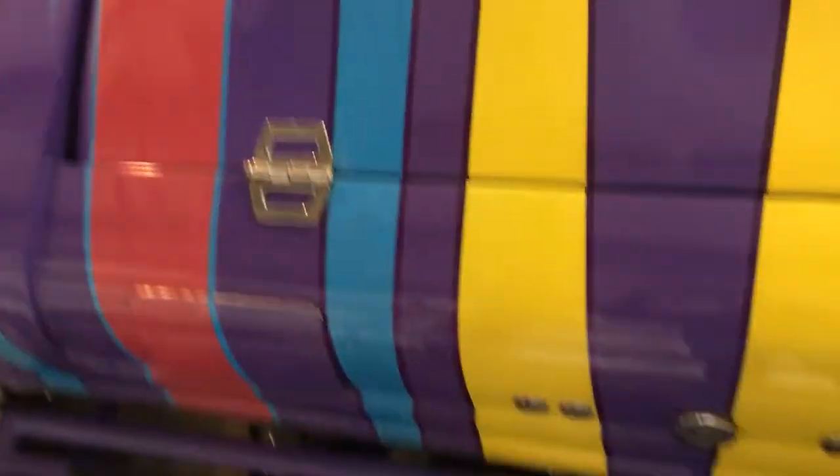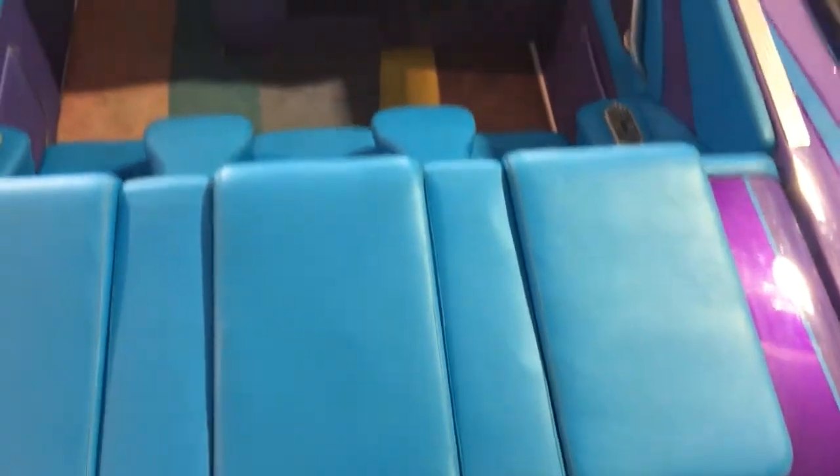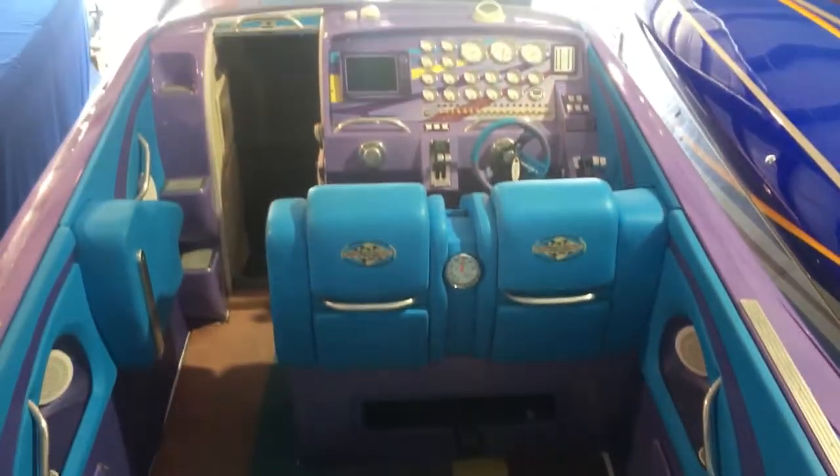On your back engine hatch, you've got a few chips in the paint itself. This boat's in storage right now, so the batteries actually need to be charged up. So I'm not going to be able to show you the engine hatch this time around.